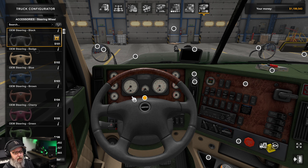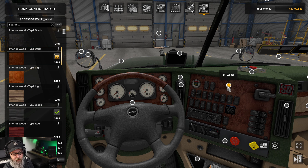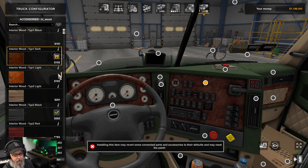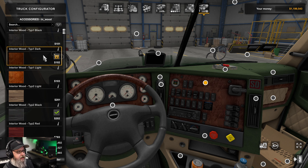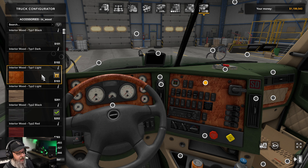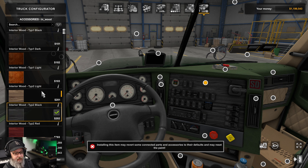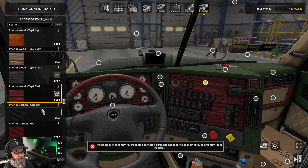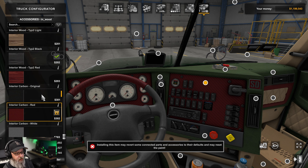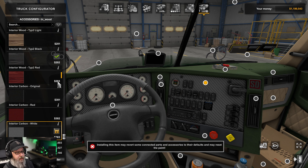At this time there are no nodes to control speedometers, gauges, or bezels. However, we do have control over this little wood piece — options include black, dark interior wood, light interior wood, carbon, red carbon, white carbon — lots of different options.